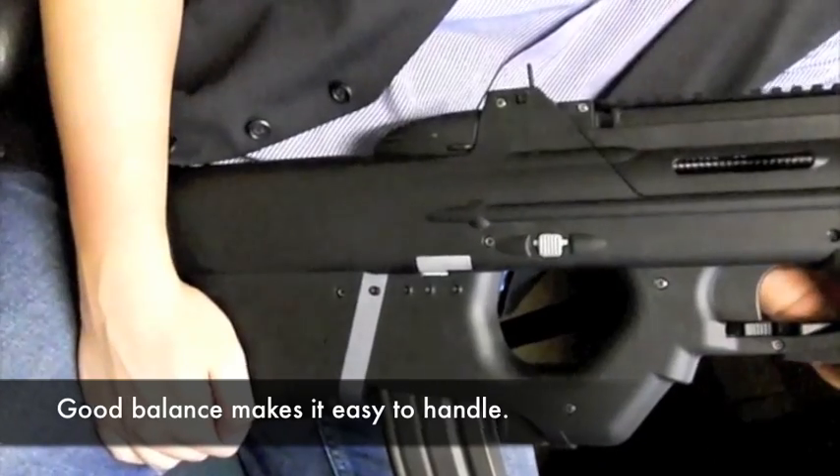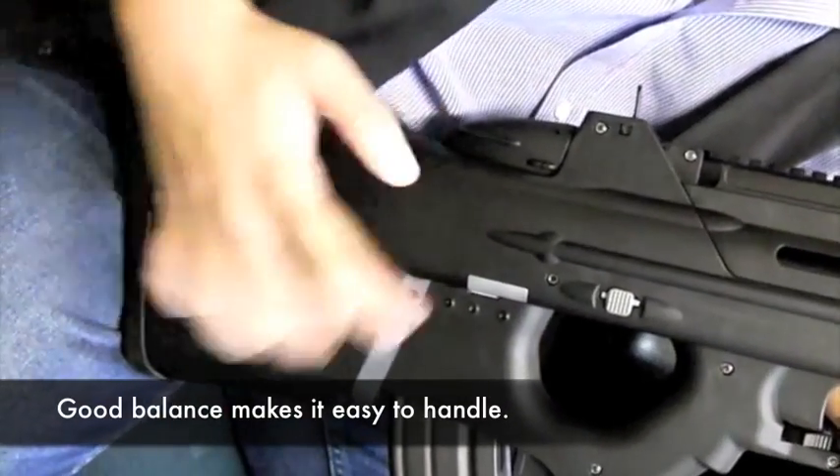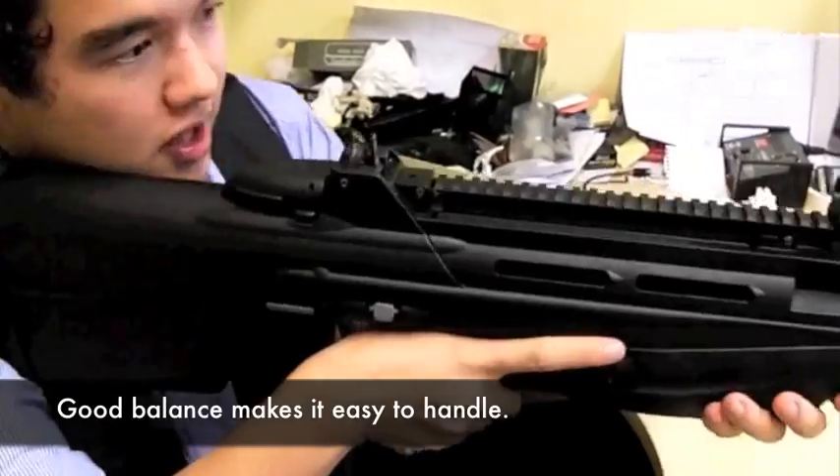Unlike other bullpups which are rear-heavy due to the gearbox in the rear, the G2010 actually has a very good balance with metal in the front as well, meaning that it's centre-balanced, making it much easier to control.